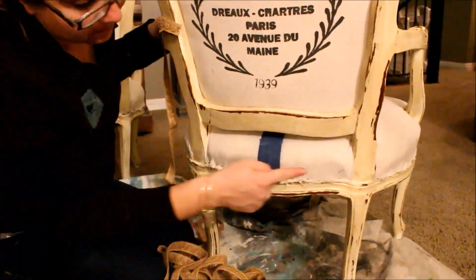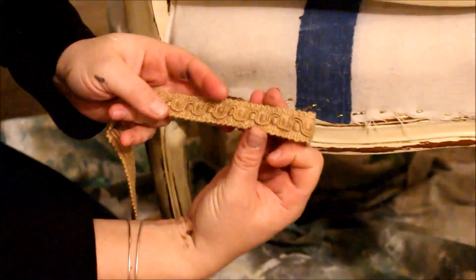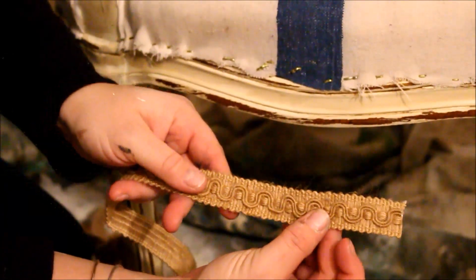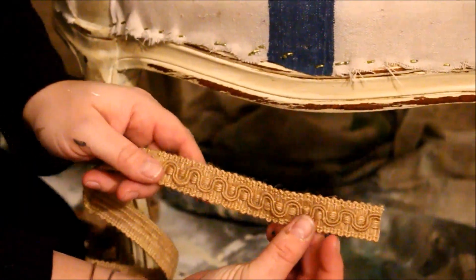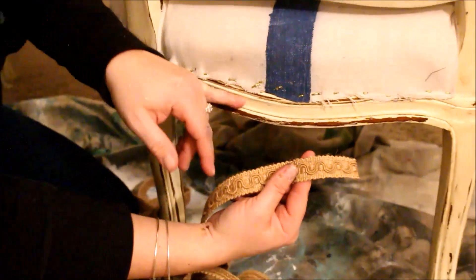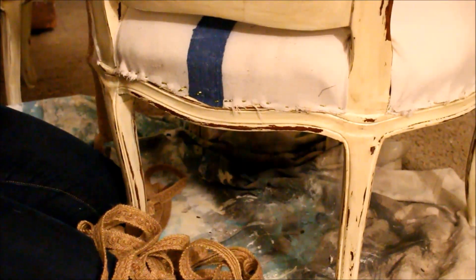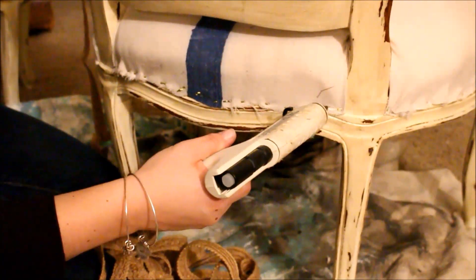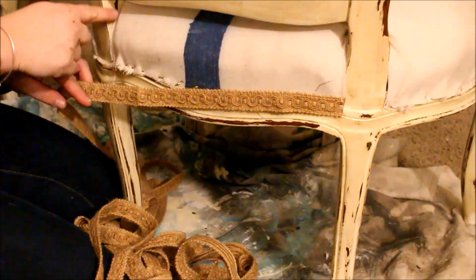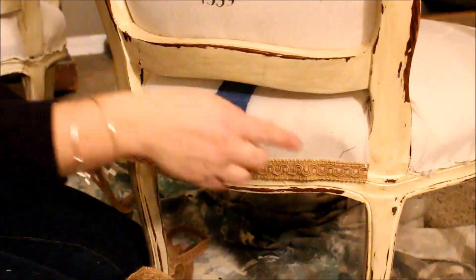Let's talk trim. We've got our staples all on here but we've got to cover this ugly edge. I like to use a nice wide trim — about one inch wide. I wouldn't go over an inch and a half or under half an inch because you need to cover it. I like to use trim that complements the drop cloth and matches either the fabric or the paint on the chair. I start in the back corner and use my hot glue over the staples, bringing it all the way around each piece of wood — two in the back and the arms — and then come back to where I started.